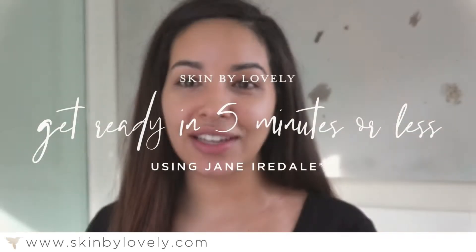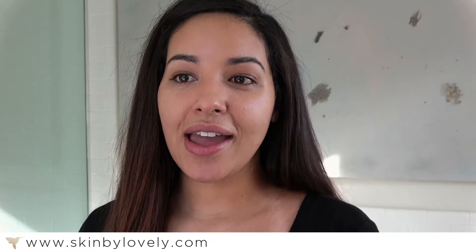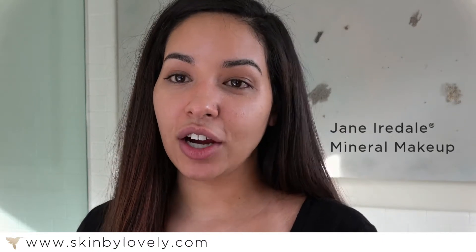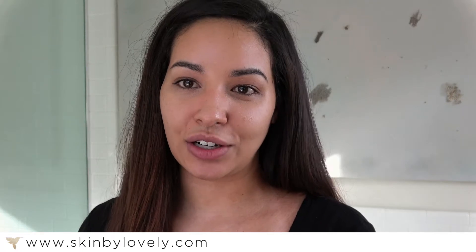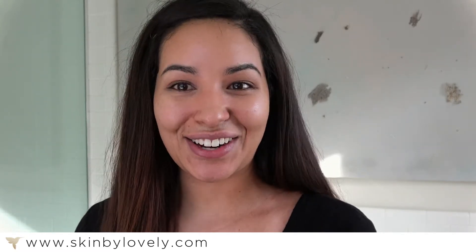Hi, my name is Jordan. I am the senior aesthetic consultant here at Skin by Lovely Portland. I wanted to introduce our newest line, Jane Iredale. Jane Iredale is a hundred percent mineral makeup line that looks beautiful, so natural, and is great for post-procedure. Usually everyone thinks that makeup is so complicated, but today I really want to show you how you can get a natural flawless look in five minutes or less. Let's get started!